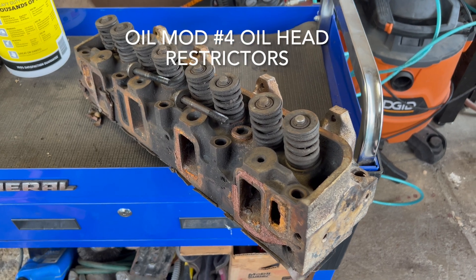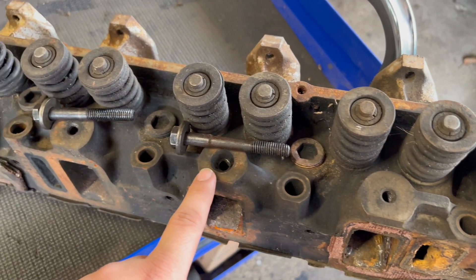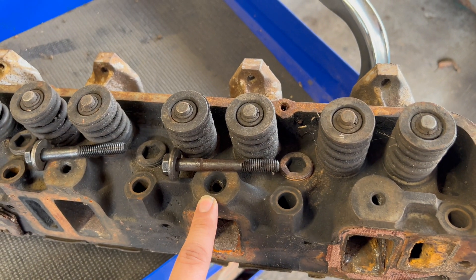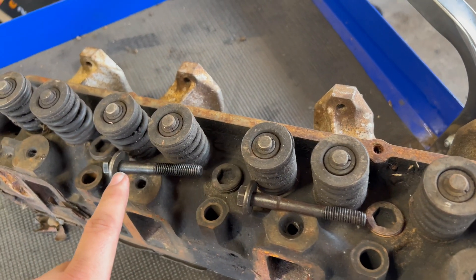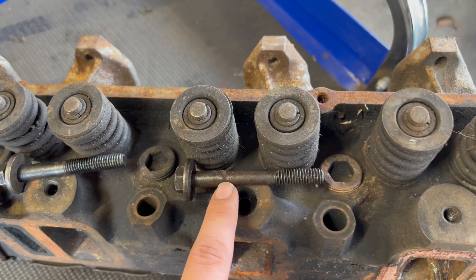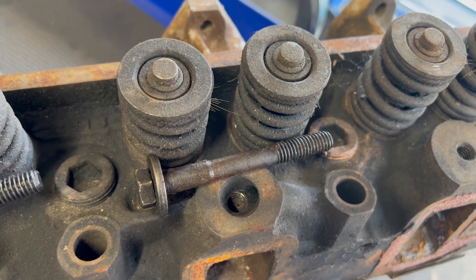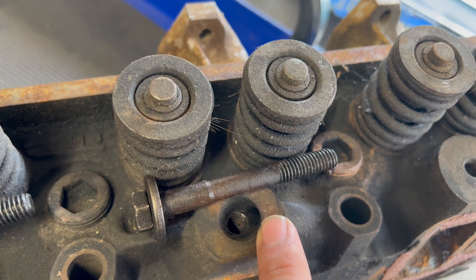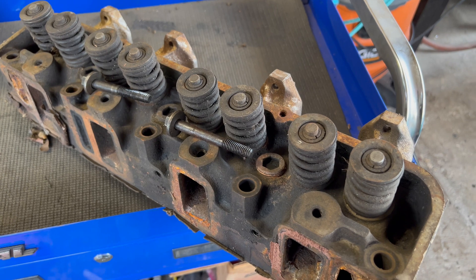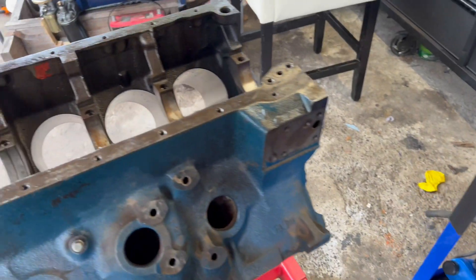Oil mod number four has to do with the heads. I have an old 390 head here. This is where the rockers bolt up, and this hole right here is where the oil seeps up through to the head. A lot of people get mixed up on these bolts — there is a different size bolt for this hole. This one has a slimmer shank on the bolt to allow the oil to pass through. A lot of people restrict the oil to the heads by putting something like a Holley carburetor jet in there. The idea is that you want all the oil to remain on the mains — you don't want it to pull up to the heads, because under hard acceleration you can starve the main bearings.